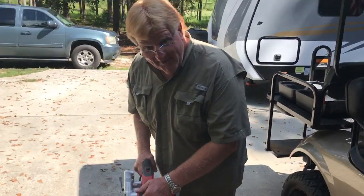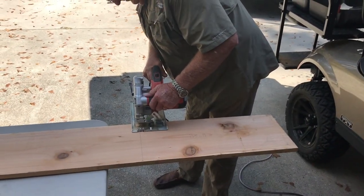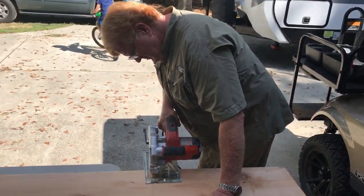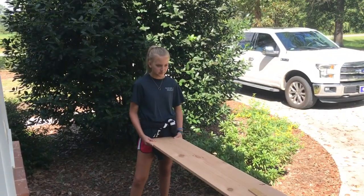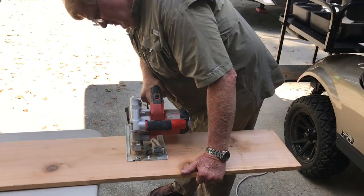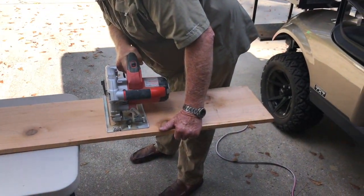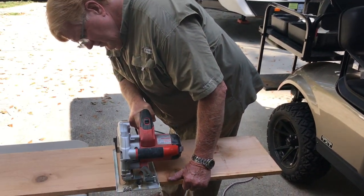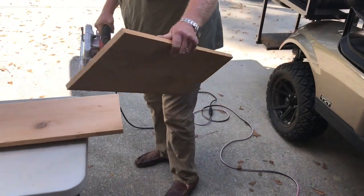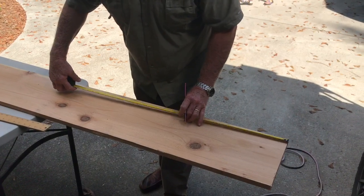Always remember safety first. No substitute for safety. That side's got to be 22 inches.